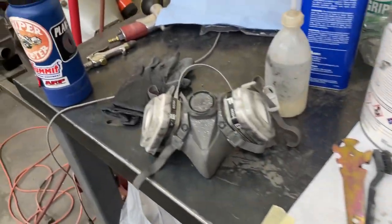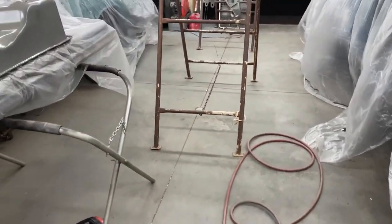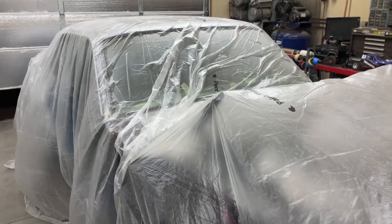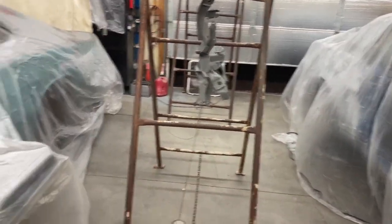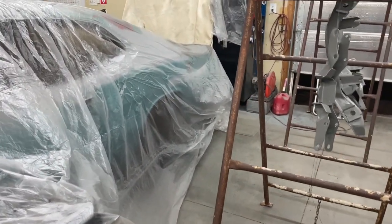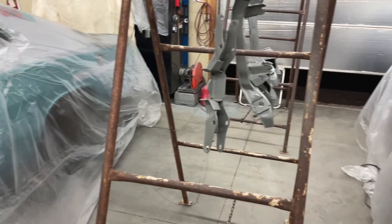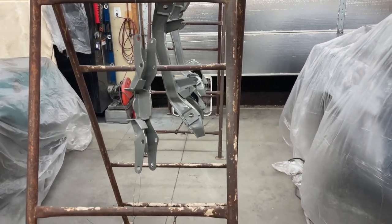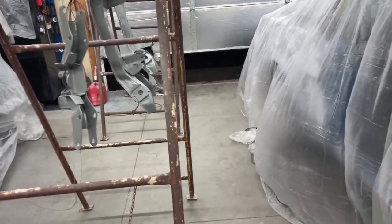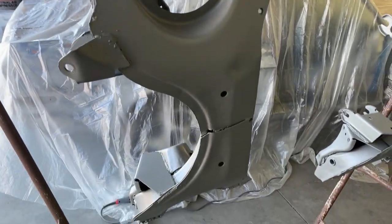That's it for tonight. Tomorrow I'll unbag everything and get to sanding on the Mustang, because that is the priority. I just wanted to get the trunk lid primed so it's not bare steel, and I wanted to get those K-frames done so I can put them on the shelf and not have to worry about them turning all brown. Alright, time to make these black.